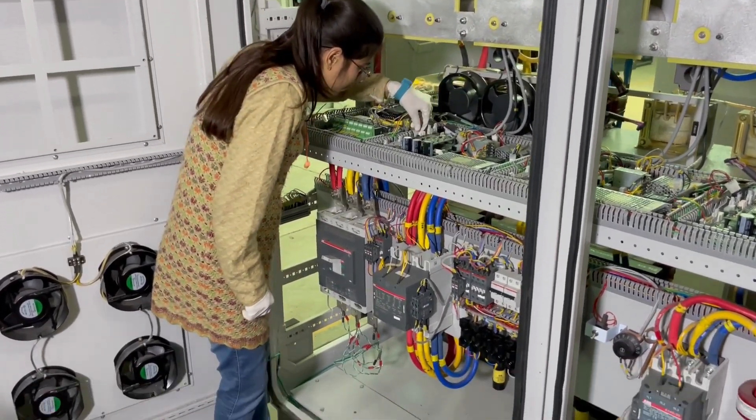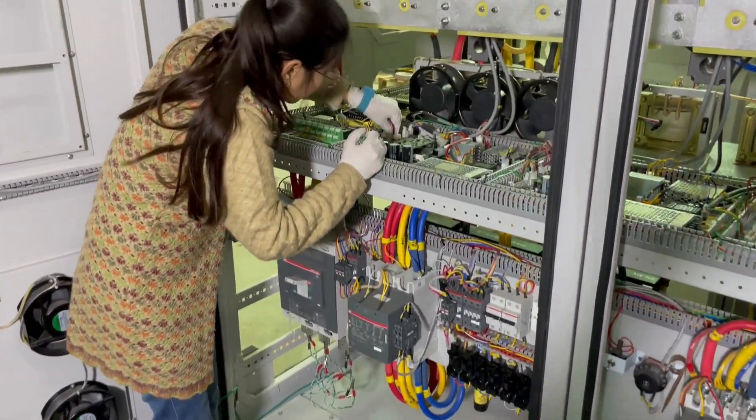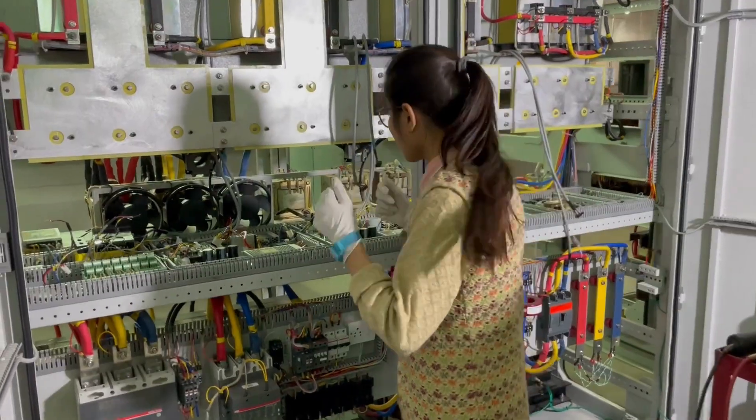Grounding rods or plates should be installed in the testing area and all equipment should be grounded before the test. All equipment must be regularly calibrated and maintained to ensure accurate readings.